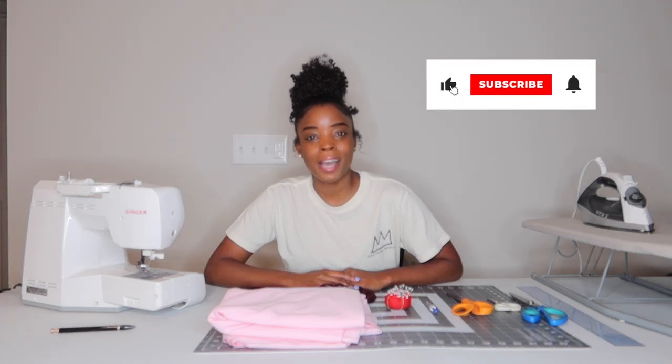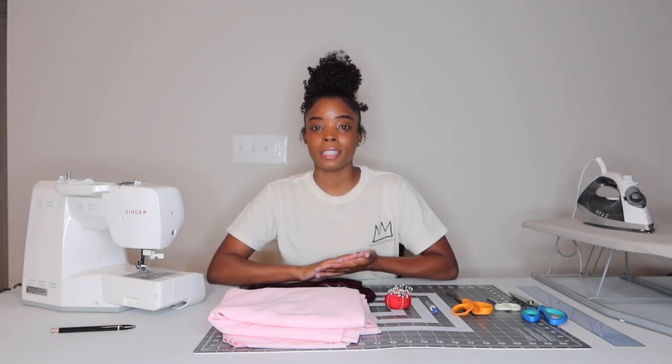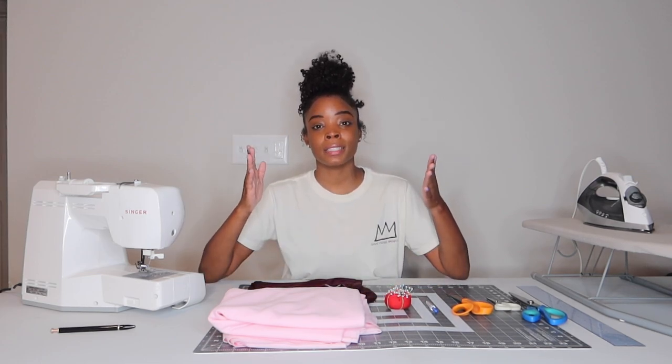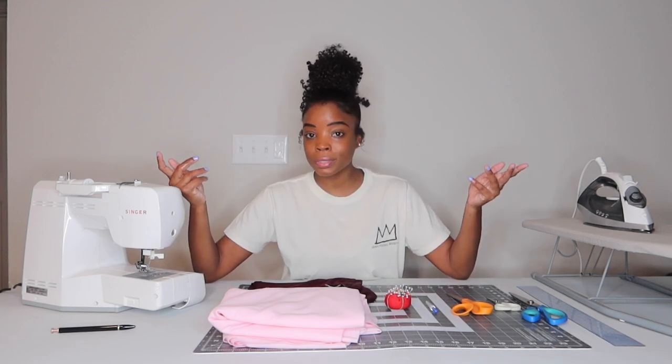Hey y'all, welcome back to my channel. I'm Danny, and today I'm excited because for the first time I'm doing an actual tutorial — really showing y'all how to do something. That something is sewing basketball shorts. Today is the first video in this series, and I don't know how long this series is gonna be, but I'm gonna be doing a series showing y'all from beginning to end how to make basketball shorts.